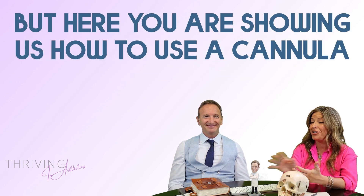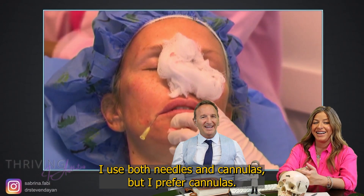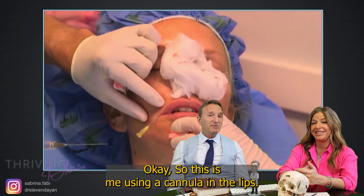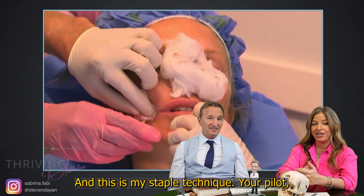I use a needle but here you're showing us how to use a cannula. I use both needles and cannulas but I prefer cannulas, though I will use needles on occasion. So this is me using a cannula in the lips and this is my staple technique.